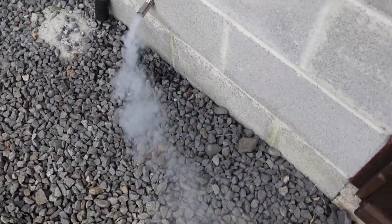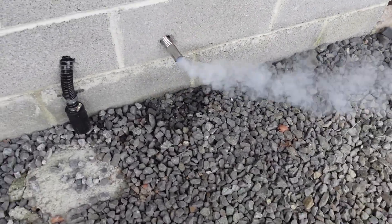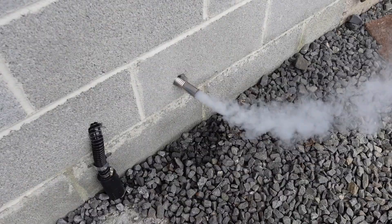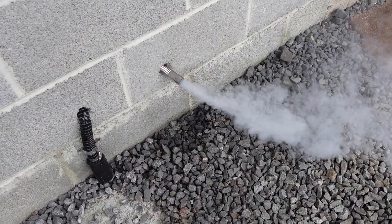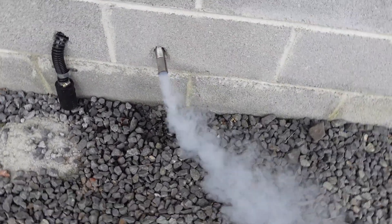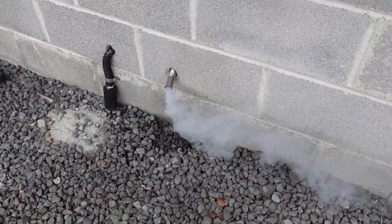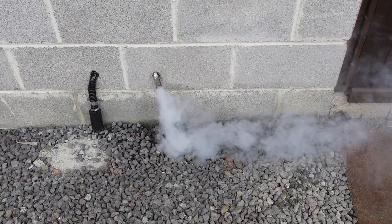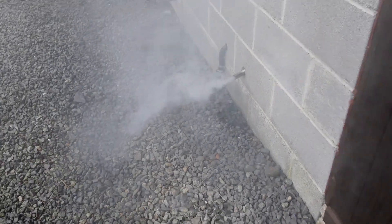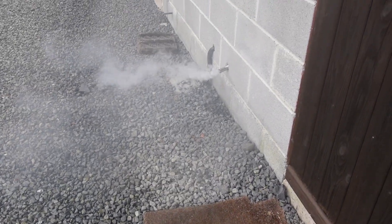That doesn't look right - we've not had that before. I was going to show you the condensation but that really doesn't look right at all. I don't even know if that's going to fire up. That's unburnt fuel - I think we might have a carbon problem. This just took a dramatic turn of events. I don't even know if it's worth bothering - I think we need to take that exhaust off.